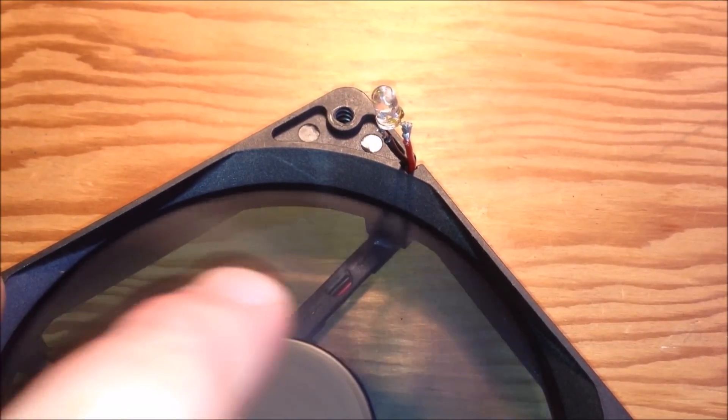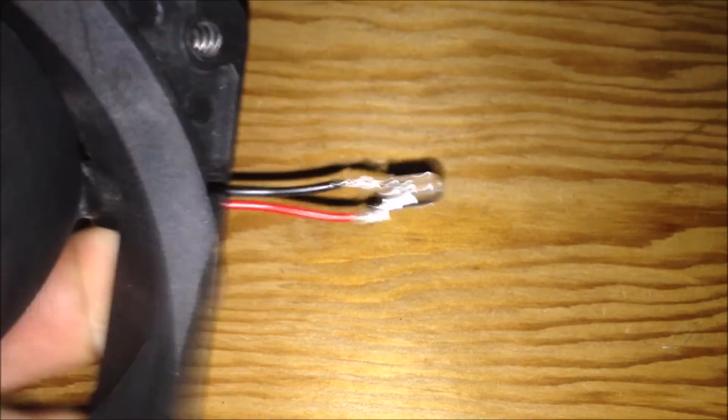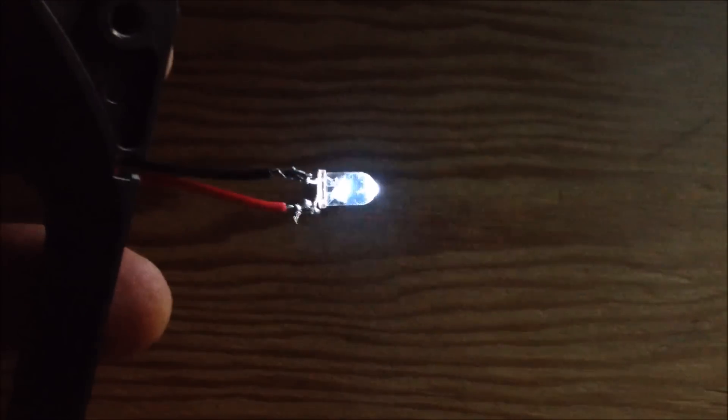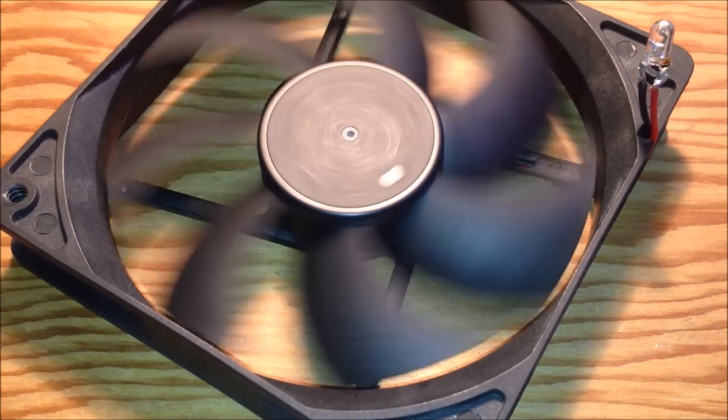The faster you spin this thing, the more consistent and brighter the light gets. I'll show you a few times. Turn the lights off and let's spin this thing — I'll spin it a few times because I'm quite fascinated with it. The faster you spin it, the brighter the light gets, and you can see that really clearly with the lights off. That one got quite bright. And there we have it — PC fan experiment: turning it into an alternator and powering an LED. That's pretty much it.